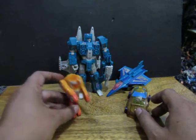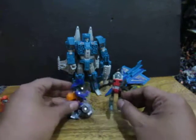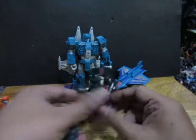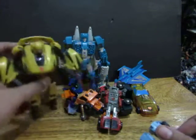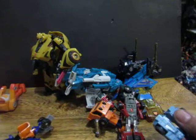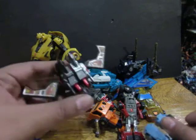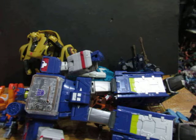Transformers come in different sizes. We have mini-bots, we have mini-cons, we have deluxe class Transformers, we have extra-large class Transformers, we have voyager class Transformers, scout class Transformers, the smallest Transformer ever, mini cassette tapes, and leader class Transformers. We also have masterpiece Transformers.